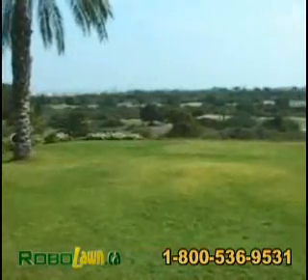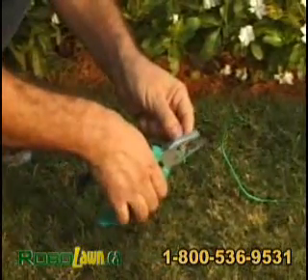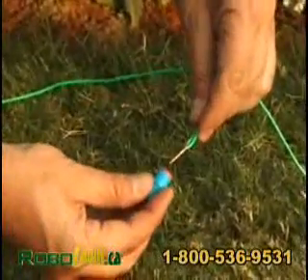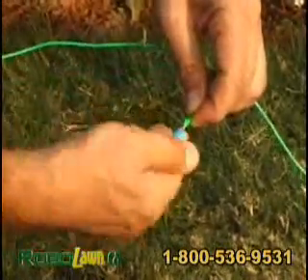If the perimeter wire needs to be spliced, use the connectors supplied in the box. Strip one and a half centimeters (half an inch) of each wire end. Twist the stripped ends together, and screw the silicon-filled wire nut onto the twisted ends. Make sure it is tight.